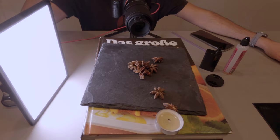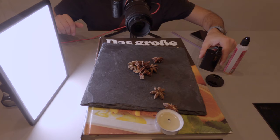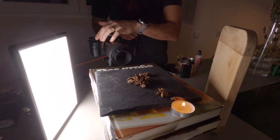So this is my setup — very rudimental. I just have a slate with some star anise on it, I have a candle which I'm going to light, and I had the idea of using an e-cigarette to get some smoke going. I'll see how that looks.